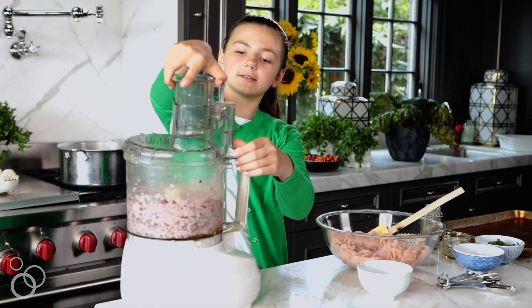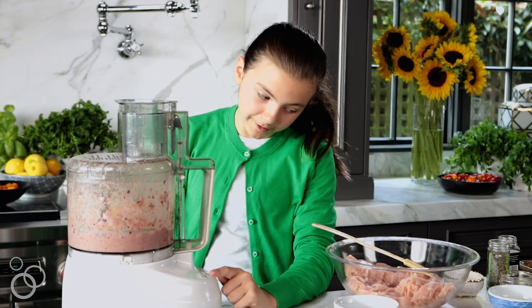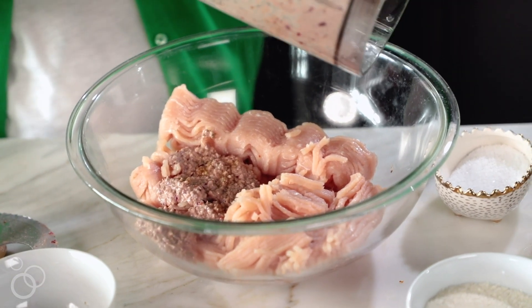Now we will pulse it. That looks super creamy. Next I'm going to empty the contents into the meatballs.